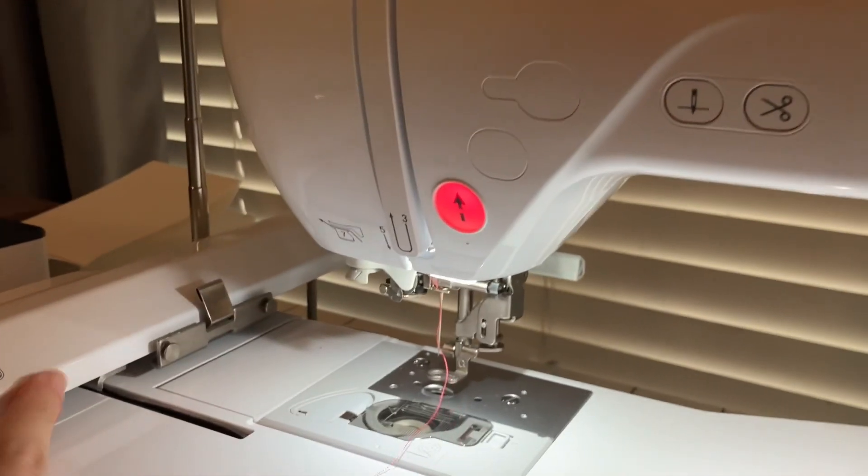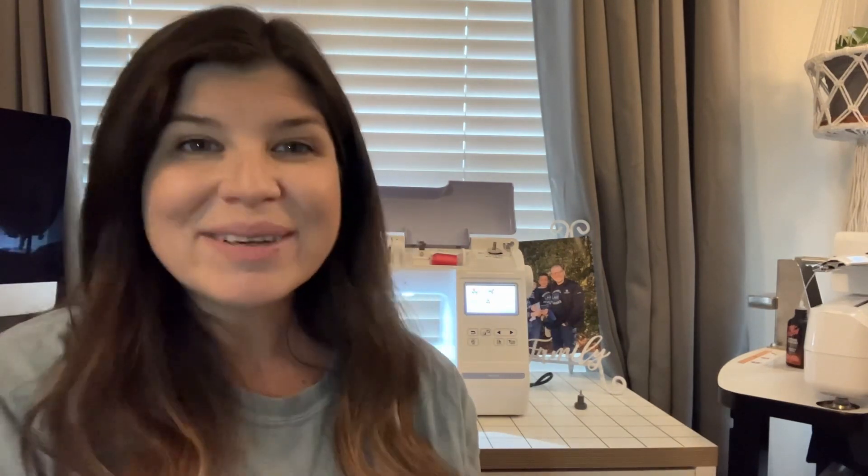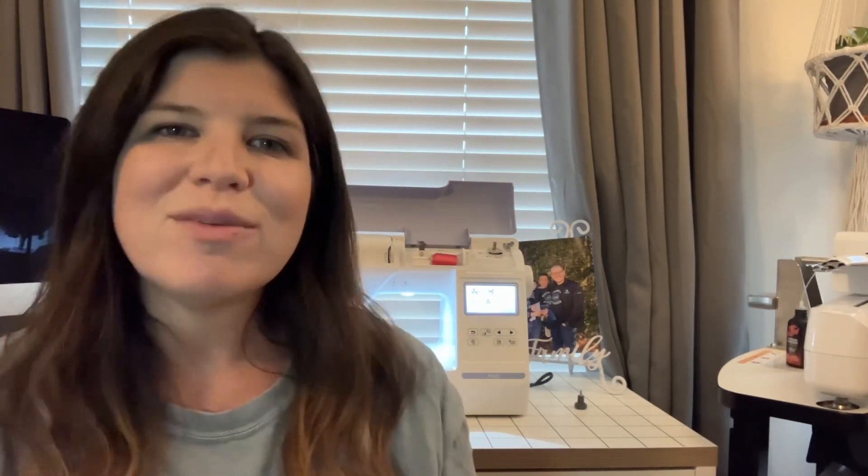Thanks for watching, guys! It was so fun teaching you how to thread the Brother PE800 — it really is such a great machine. I've had this one for several years now and it got me started in my business. I super recommend the Brother PE800 as your first embroidery machine. I hope you enjoyed this video — please drop a comment, let me know if there's anything else you want to hear, and subscribe! It really does help me be able to post more videos, so I would love it if you would subscribe to my channel.